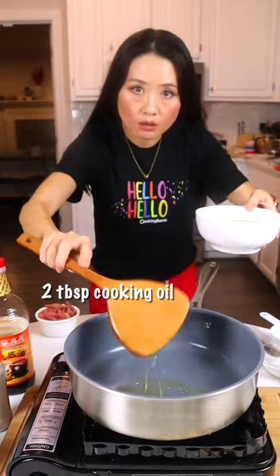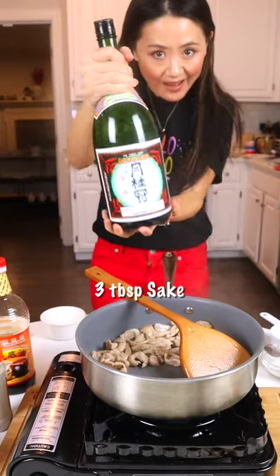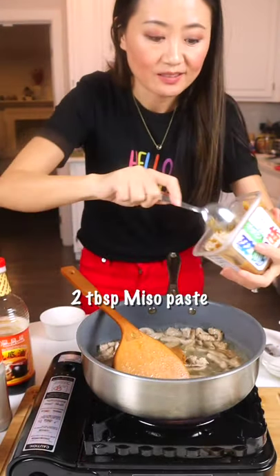First, we start with some cooking oil. Any protein you like — I have pork today. Then add some sake. Follow with 2 cups of water. Then add 2 tbsp miso paste.